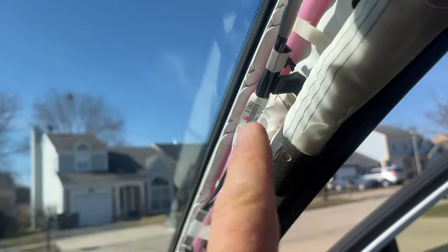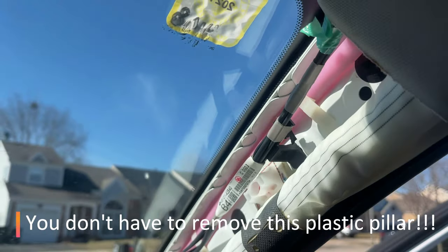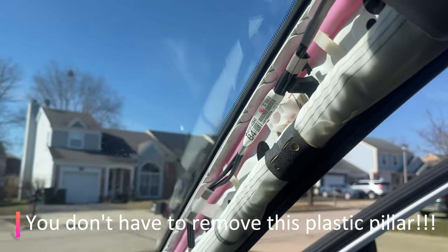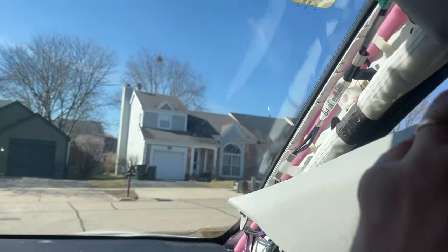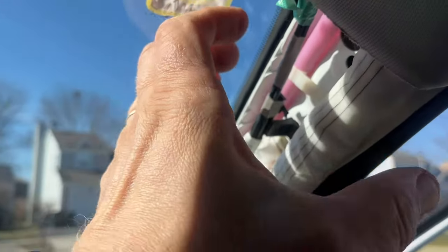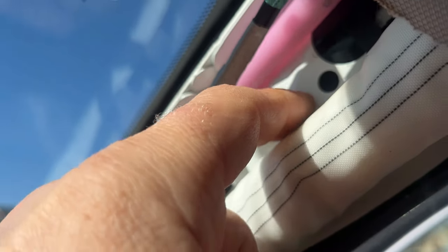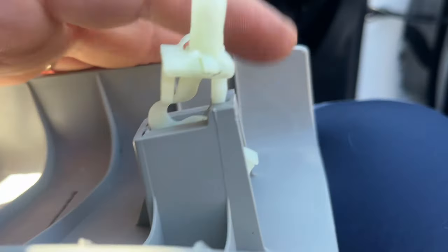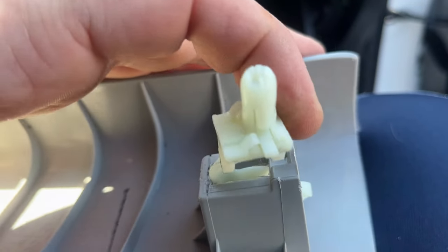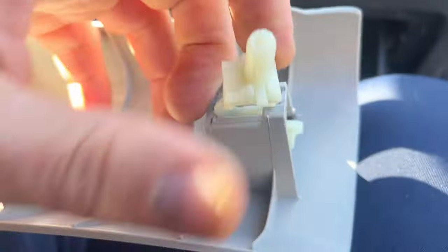We have to route this cable through here. You do not have to take this plastic pillar off because you can just tuck the cable around, but just in case you want to know how it works — this panel you can just pull out. You'll encounter a problem with this plastic retainer piece.